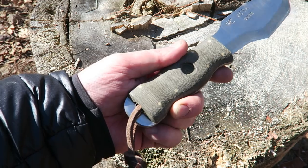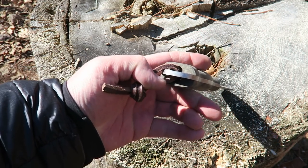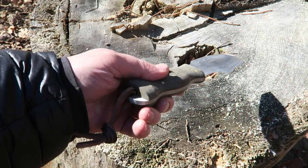Another feature that William puts in his knives is this hidden lanyard. That's nice — you can get the lanyard out of the way and then use the back here for crushing things like nuts or breaking down fibrous materials.